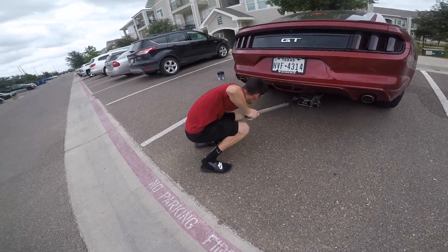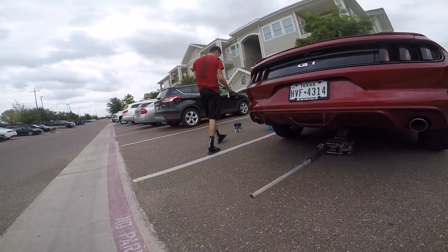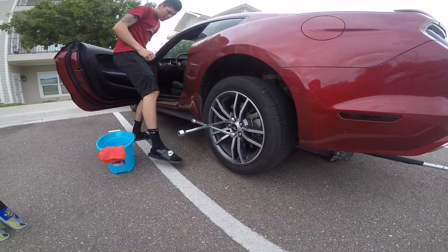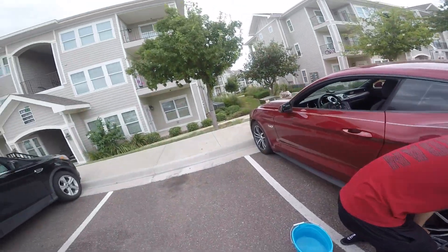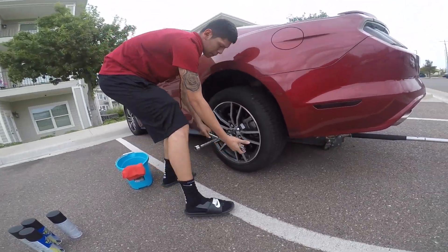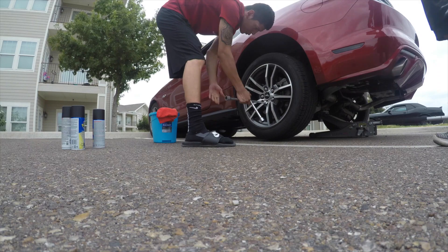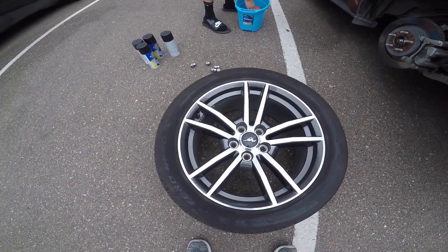We've got Sean having some problems lifting the car here, but the car is in the air now. Lift it until your tires are off the ground and go ahead and apply your handbrake so your car won't move. Let's go ahead and take off these tires.